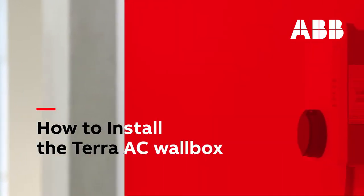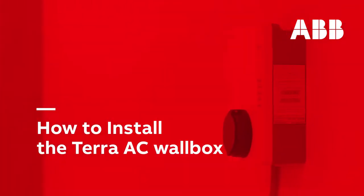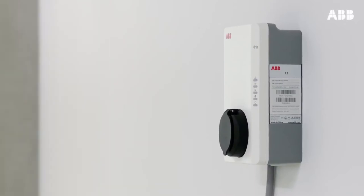In this video you will see how to correctly install the Terra AC wall box onto a wall.